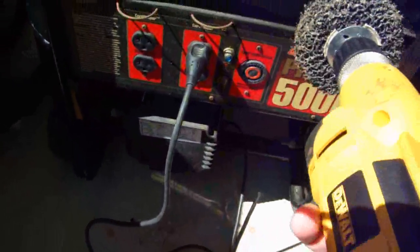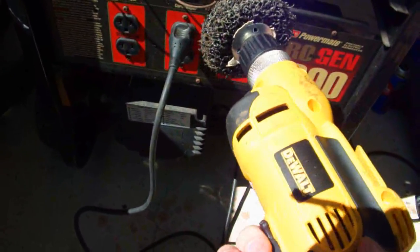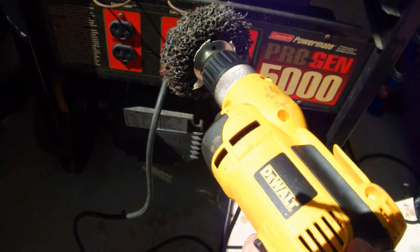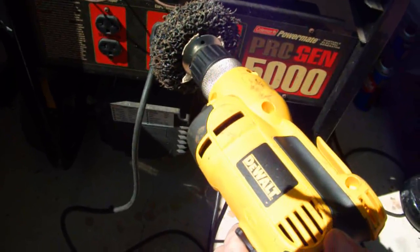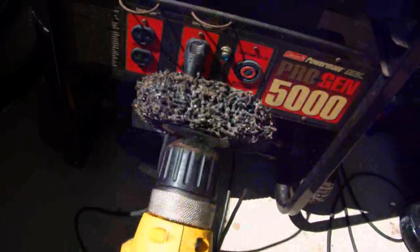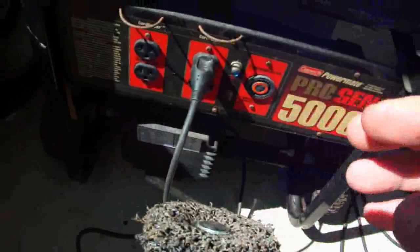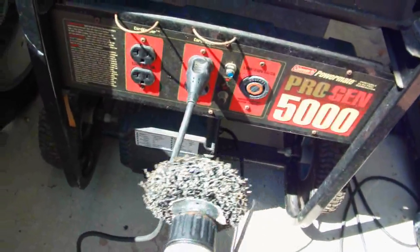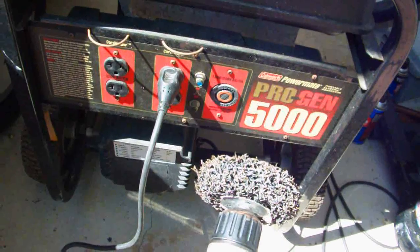I didn't even have to spin it by hand — just starting up with the variable speed at a low power was enough. There wasn't any electricity coming out, but the low starting power from the variable speed drill got it going. Even if that doesn't work, try spinning the drill by hand, and sometimes that can get it going. That's a very important tip because a lot of times these things sit around and you forget about them.